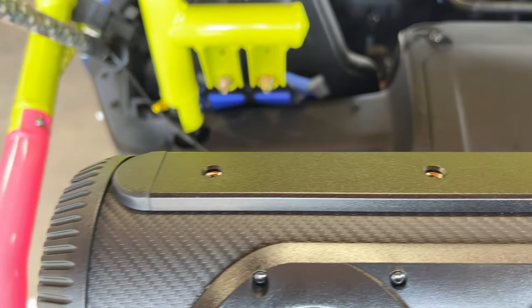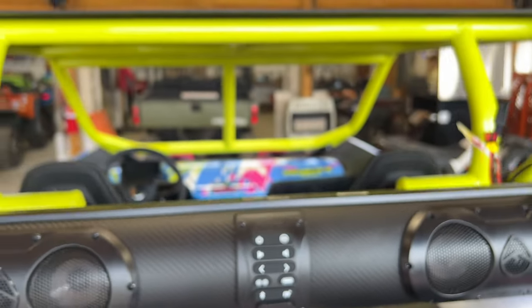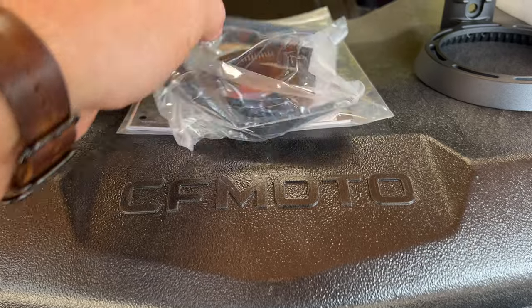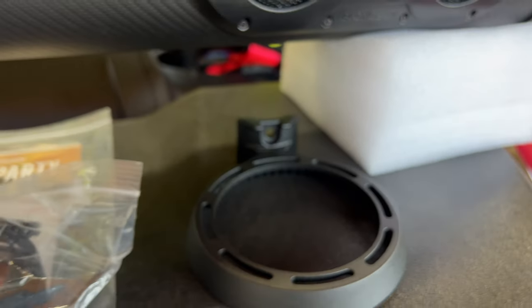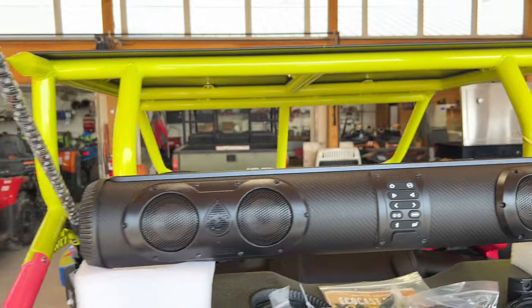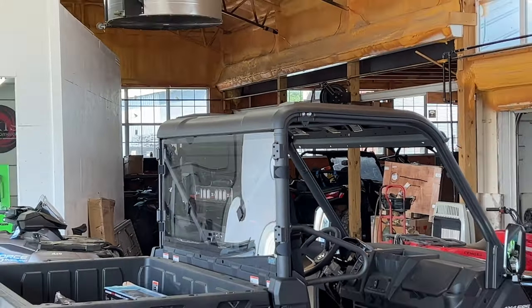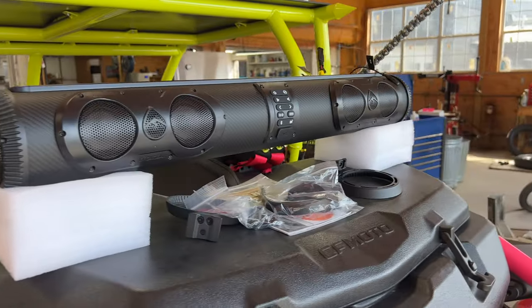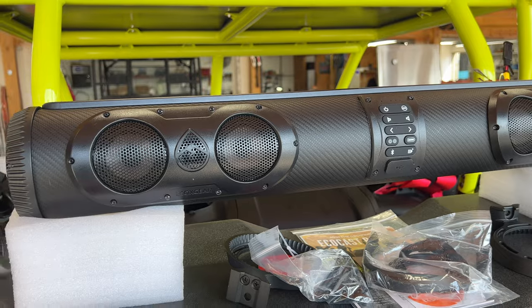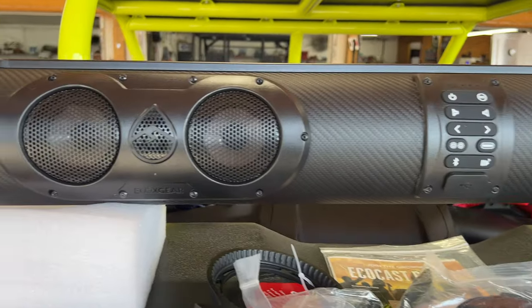All along the top you have threaded holes, and you can actually mark that out on your roof, drill and tap it. All the screw hardware is inside the box. So between the hose clamps and the flush-mount hardware, there are so many options which make this speaker flexible and universal — whether it's on your sport side-by-side on the roll bar, mounted on your roof, or on a utility machine. It also comes in multiple sizes, including a 26-inch, and smaller sizes that fit on an ATV front rack. It's water resistant too.